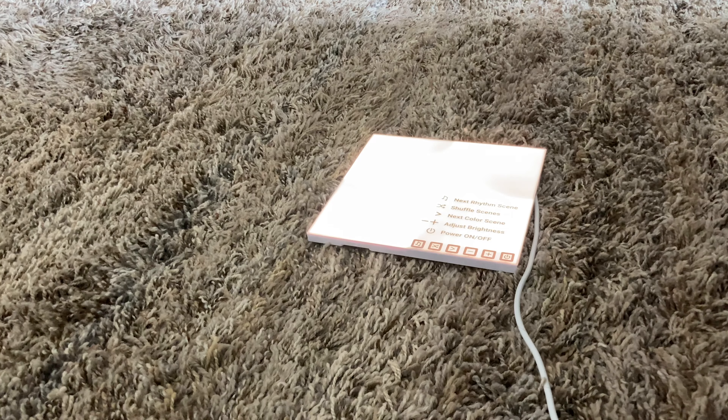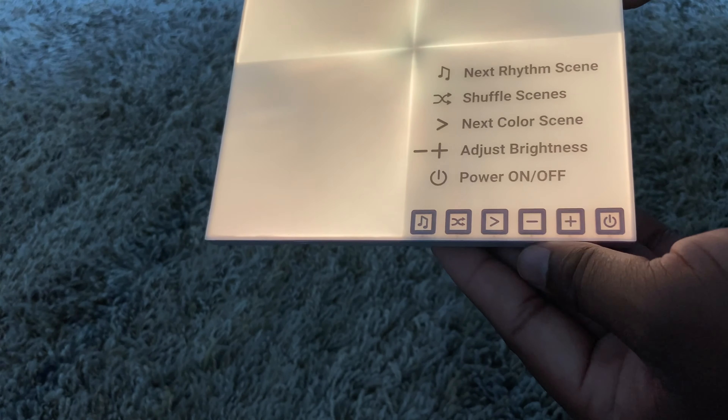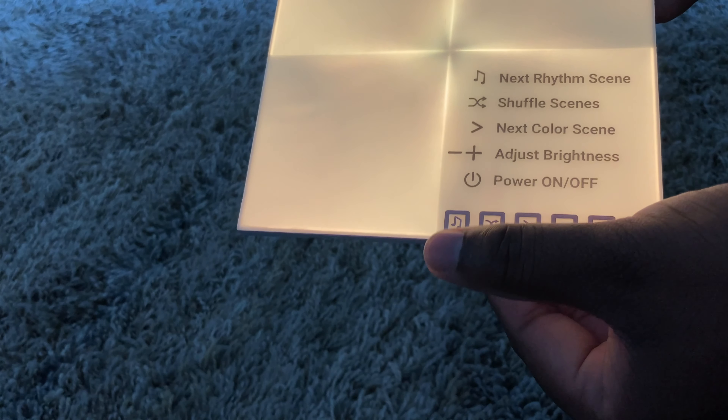I'm going to go ahead and set these tiles up the way I want them to look, then start the process of mounting them on the wall. I have the main control module — that's the first tile I'm starting with — and I'm attaching all the other tiles to this one. The power supply links directly to it.